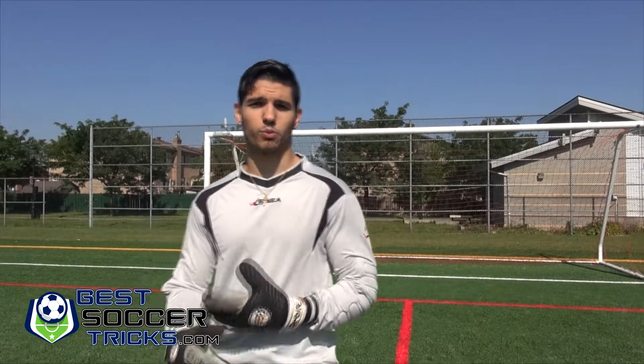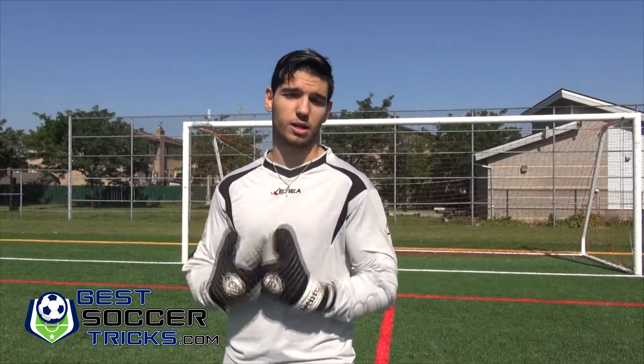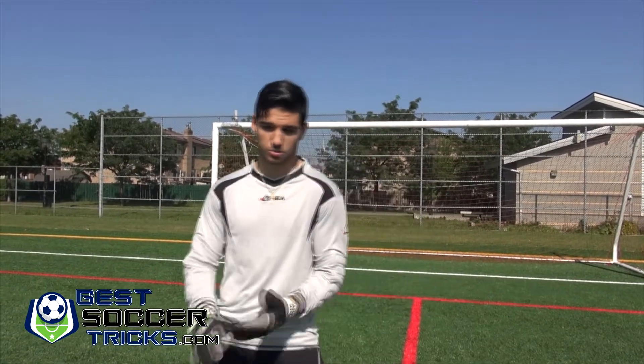Hello, this is Stefano from bestsoccertricks.com. Today we will be showing you how to catch the ball as a goalkeeper. Several things are important when considering how to catch the ball when balls are coming at a faster rate, because once you get to the higher levels the balls are going to come faster and faster. The most important thing is to make sure your stance is good.